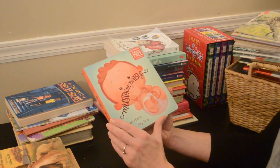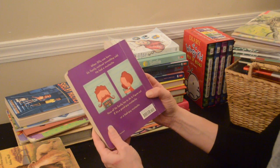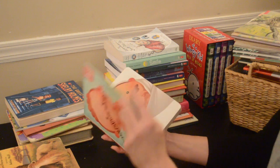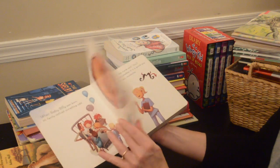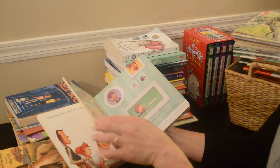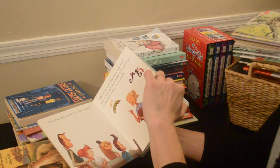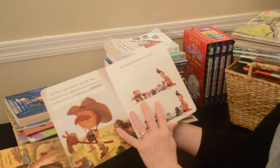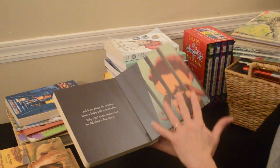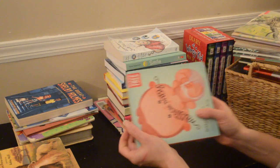Let's see, this one — 'Mustache Baby.' I have no clue where this came from. It's about a baby who was born with a mustache. I don't remember buying it. I think this is one we'll have to give away — I don't think they'll need this one — so yes, this one is going in the giveaway pile.